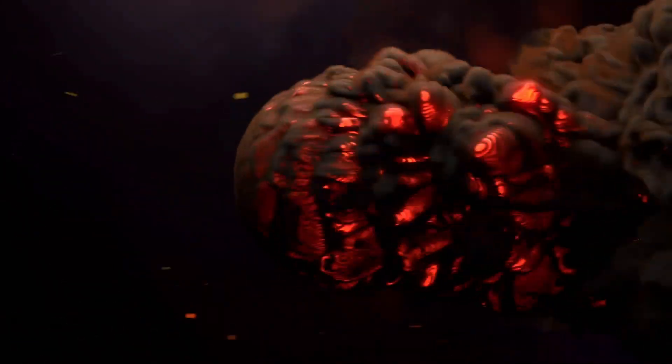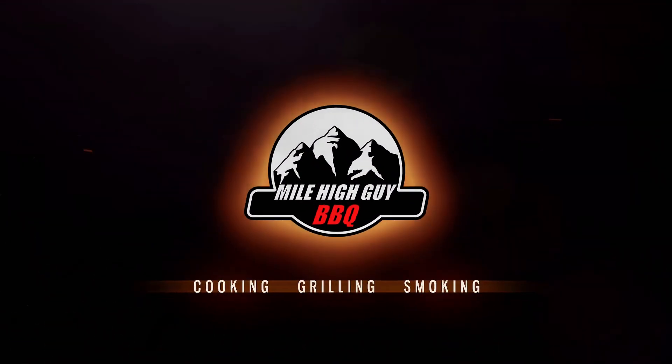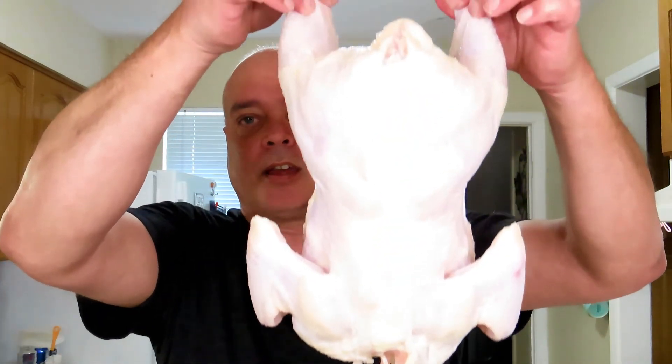This is Damn Good Chicken. Welcome back to the channel everybody, where today we will be spatchcocking this chicken and cooking it on the pellet grill.